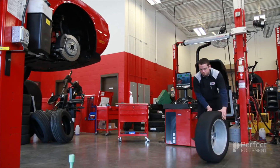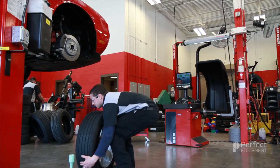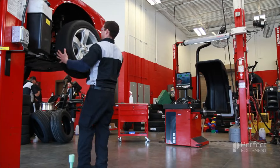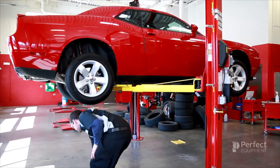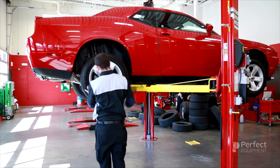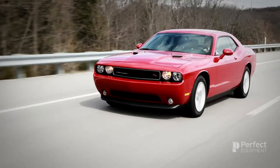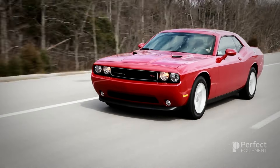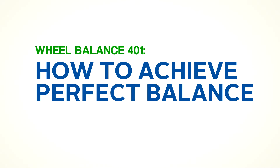Once you have correctly installed the inside and outside wheel weights, now you are ready to remove the wheel from the balancer and repeat the balancing process on the next wheel assembly. Once all of the wheel assemblies have been perfectly balanced, the vehicle can leave the shop and be returned to the customer for safe and comfortable driving. This concludes Wheel Balance 401: How to achieve perfect balance.